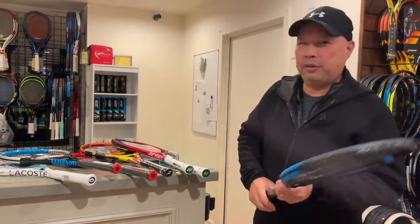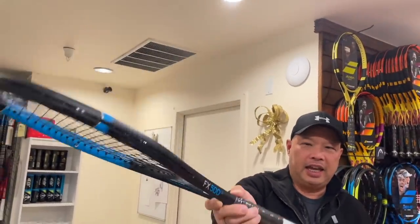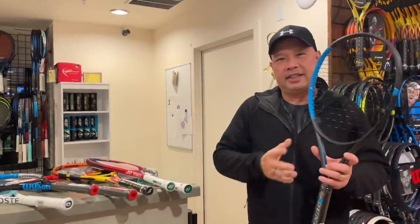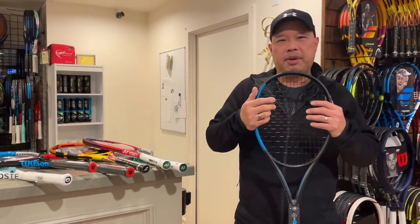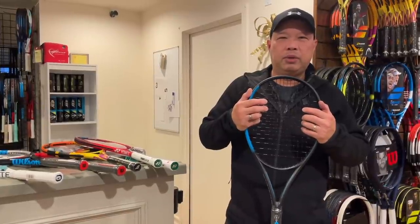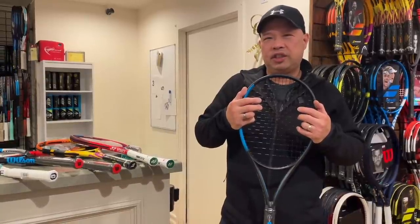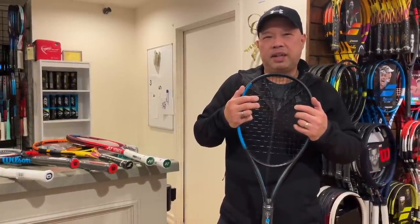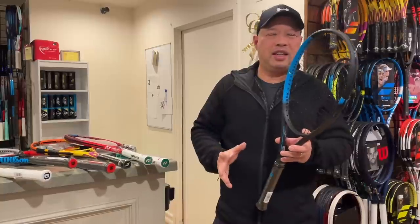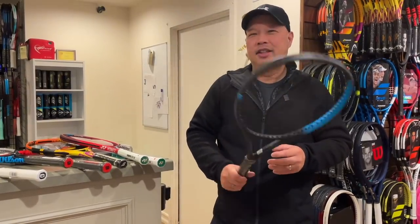Alright, let's start with one of my favorites here. It's actually a Dunlop FX500LS. Nice and light at 10.1 ounces. Decent amount of power. Great feel — got that Japanese Srixon engineering with old school Dunlop. Obviously made in China, but a great all-around, easy racket to play with. Not too heavy, not too light. Kind of just right.